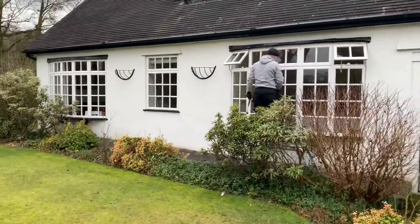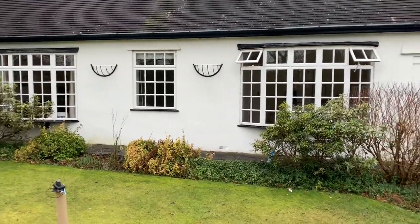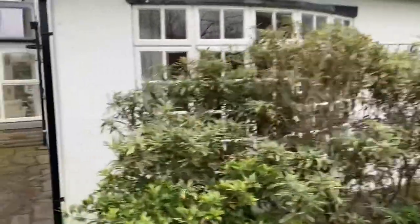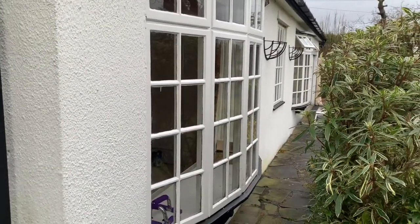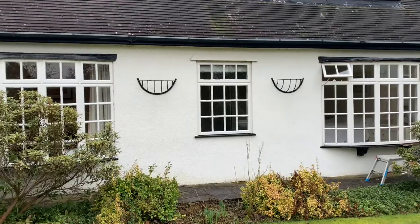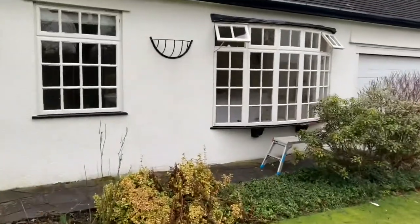Jordan's just making a start on ripping out. We're doing these three windows over the next few days — we've got two bow windows and a standard window in the middle. We're going to be taking the bows out and replacing them with Residence 9 windows. The customer has opted to go for a flat finish window rather than the bow windows. The Residence 9 is probably the most traditional looking window that we do — it's all mechanically jointed, with a nice grain finish. We're even going to match the black and white look: black sills, white frames. Should look really nice — I'll show you these close up.